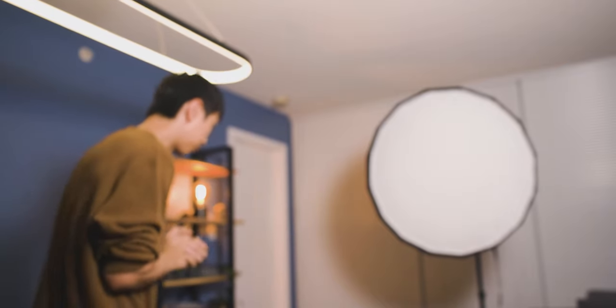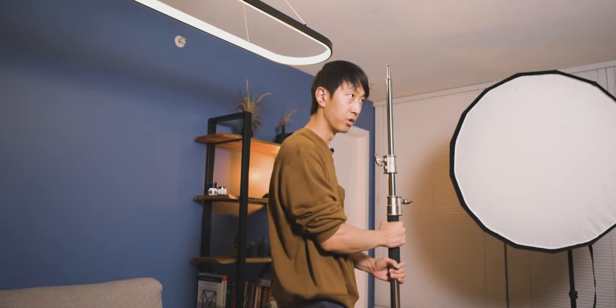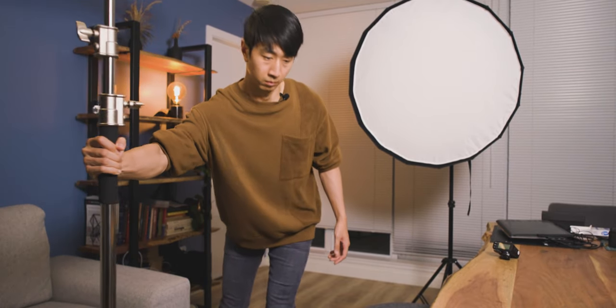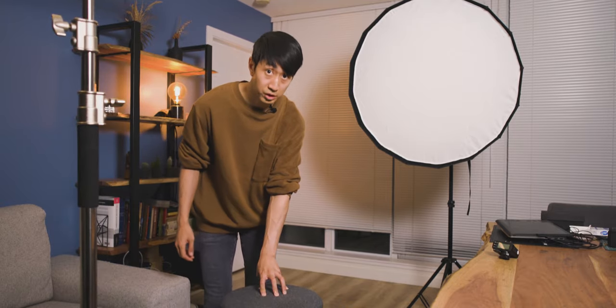The problem comes to focusing — I'm obviously not going to be able to sit here and focus on myself. So I'm going to focus on the chair in the scene as a stand-in. That looks to be just about in focus. The center of this chair is now my marker.